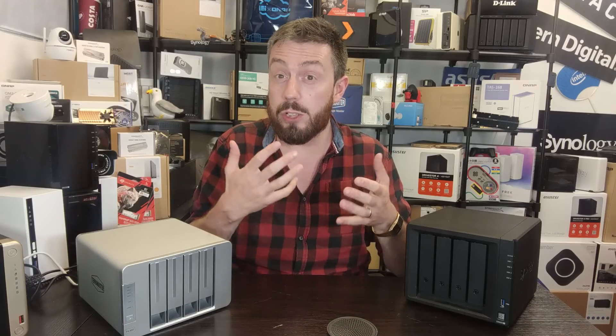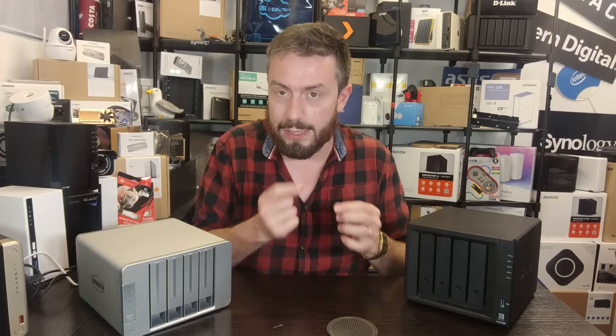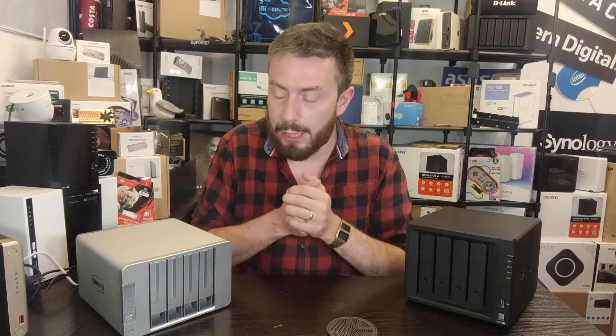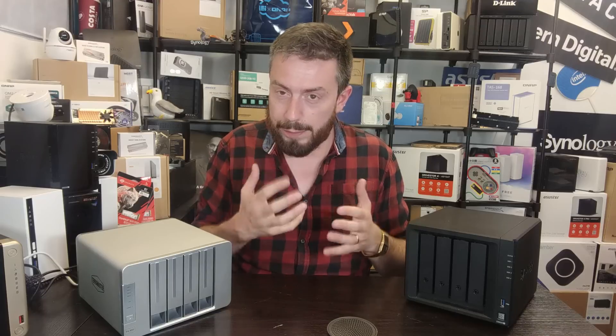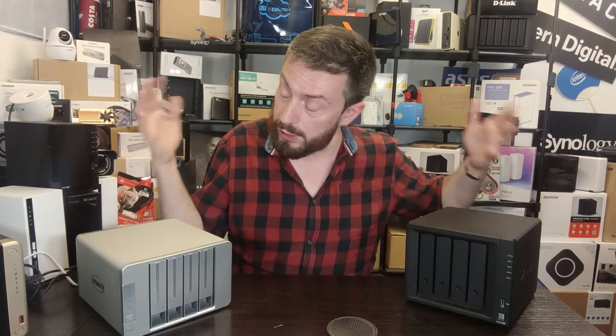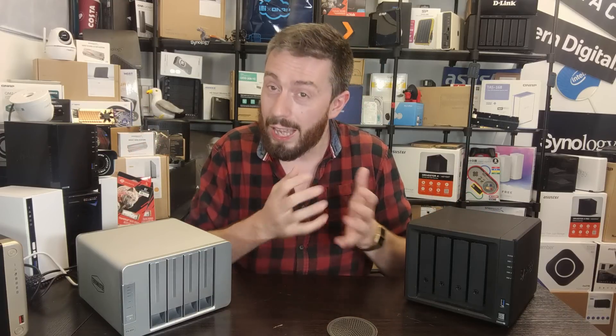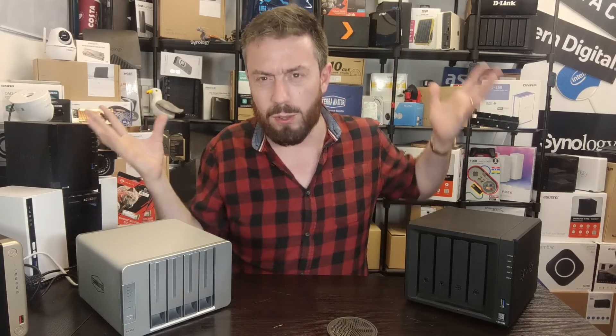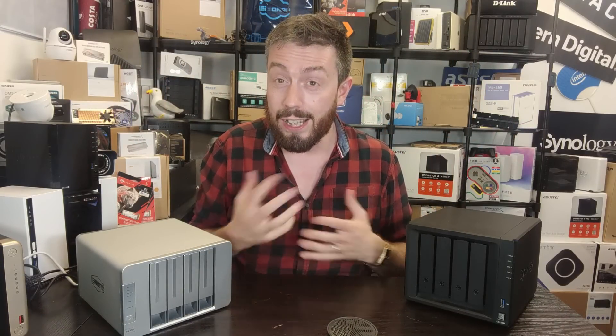So how does a device two years older still cost more than the F4-423, released in 2022? That's the big question in today's video. A lot of you are coming to this with that frame of mind — you want to know why there's a price difference. Maybe it's your first NAS and you don't quite understand whether you actually need to spend that extra money. We're going to compare them in several ways: internal hardware, storage capabilities, ports and connections, and software.